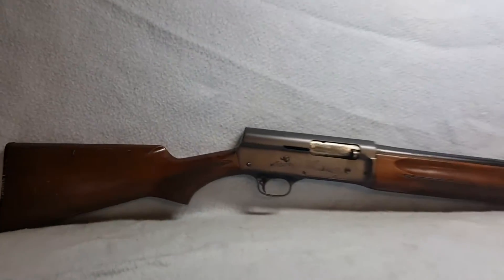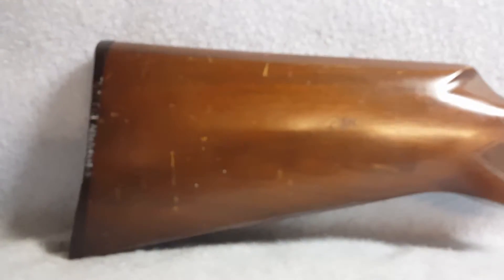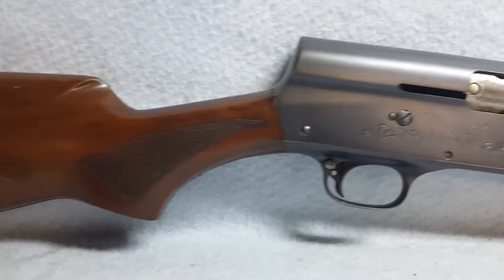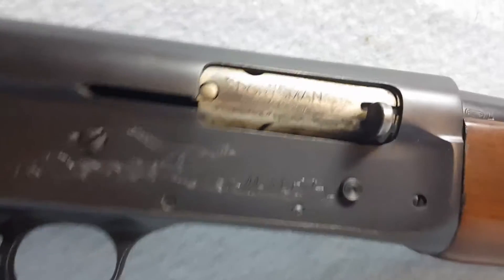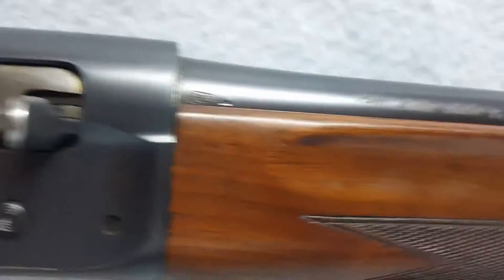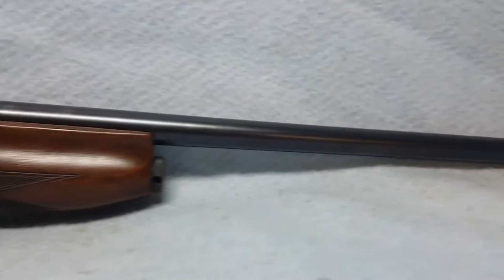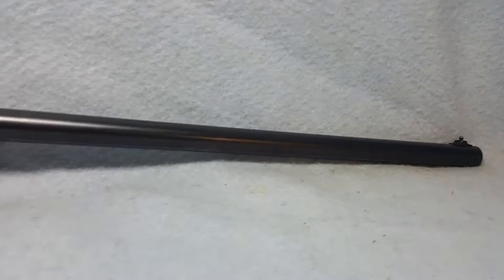Up for auction, a Remington Model 1100 Sportsman with wooden stock and forearm. Both the stock and forearm have some wear to the finish — scratches, scuffs, and similar marks all over. I'll try to zoom in here so you can see there are names written and inscribed onto the barrel, the receiver, the trigger, and the trigger guard.